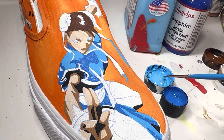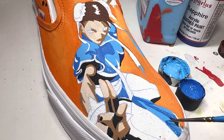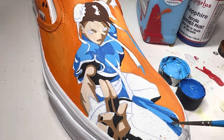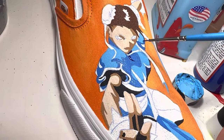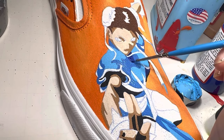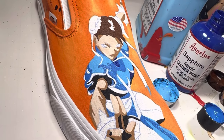To get this particular color blue, I mixed Sapphire and the Pale Blue. Sapphire Blue is a beautiful blue color — think Sonic the Hedgehog blue.